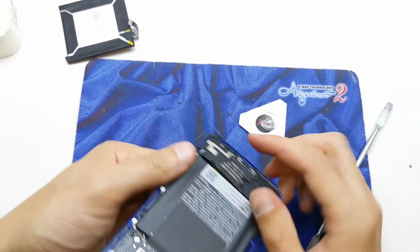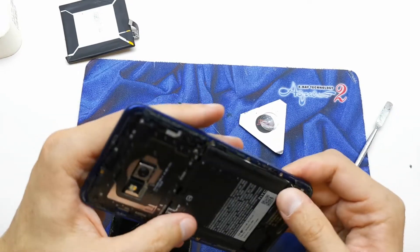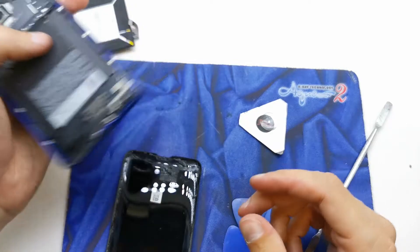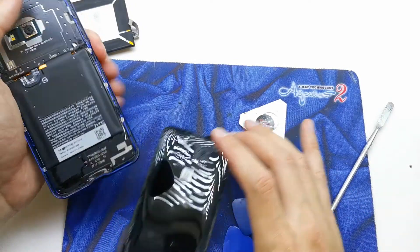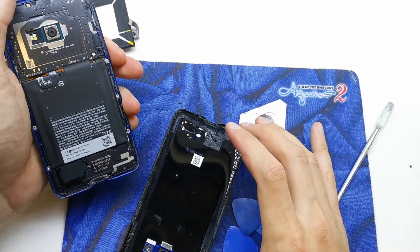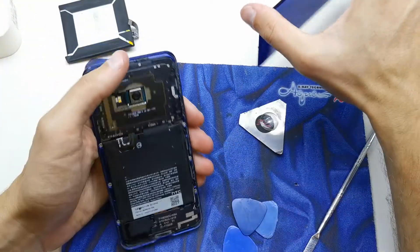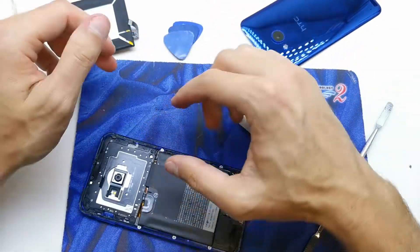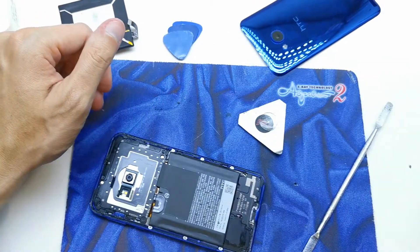Look how strong this glue was. The plastic has slipped up. The glue was very, very hard. Anyway, now we need to unscrew the screws.